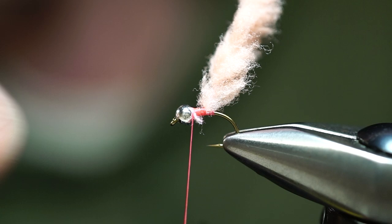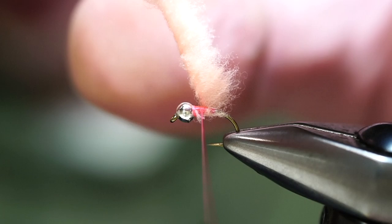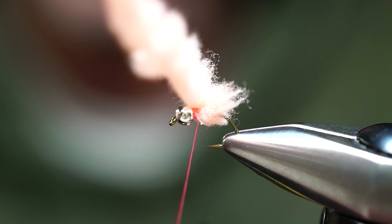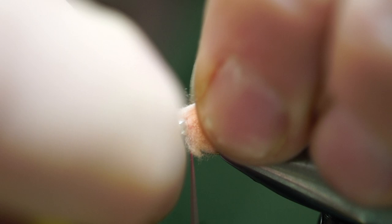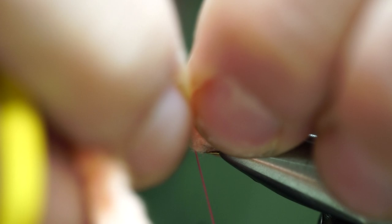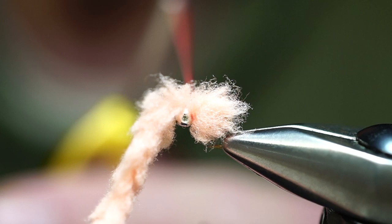Once we have our bead and thread wrapped up to the tie-in point, we're just going to make several wraps keeping slight tension. As I make each wrap I can take my fingers and pull the fibers back. We're going to make one wrap right in front of the last — really all we need is maybe two full wraps. Then split these fibers to give a nice gap to pull your thread through without creating too much bulk.